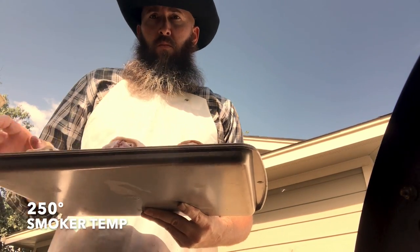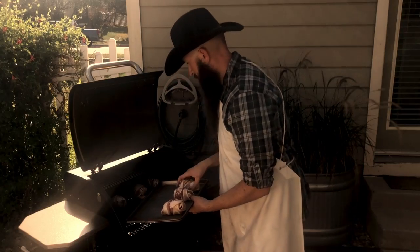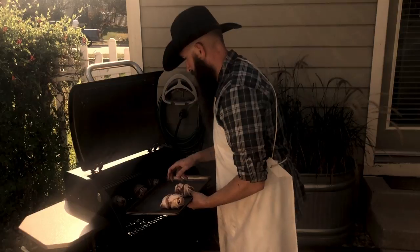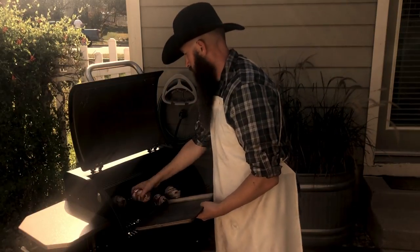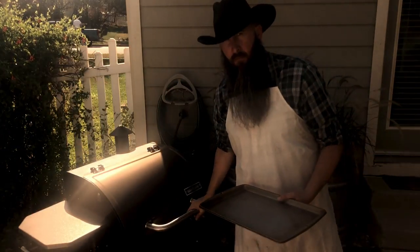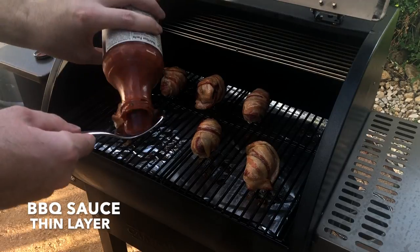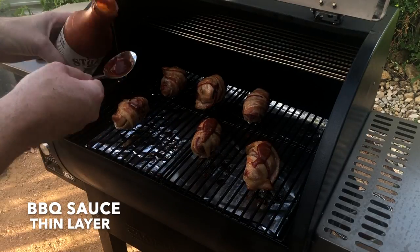Heat your smoker up to 250 degrees. If you ain't got a smoker you can do this in your oven too, but Willie Nelson is gonna be pretty disappointed in you. Cook it for an hour and then coat each egg with your favorite barbecue sauce.